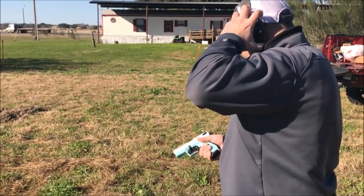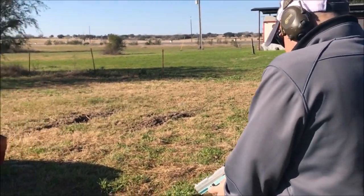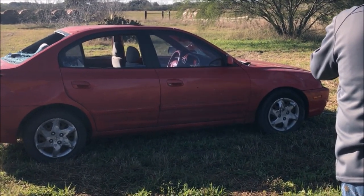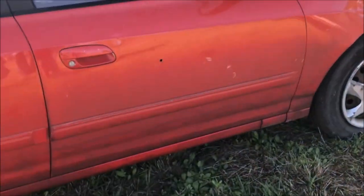All right guys, here we go. Travis is going to send the first round using the .380 with plus-P hollow points. Fire when ready, brother. All right, actually pretty impressed — I saw something on the inside go.